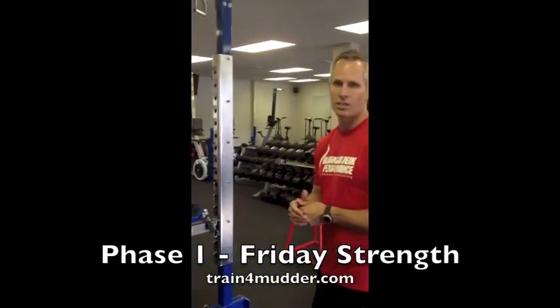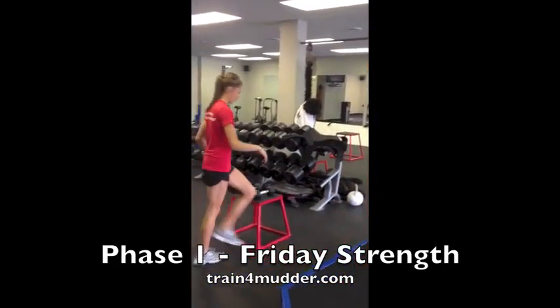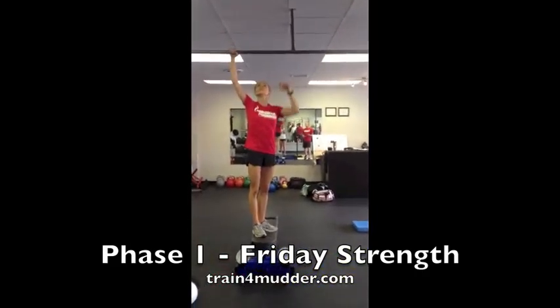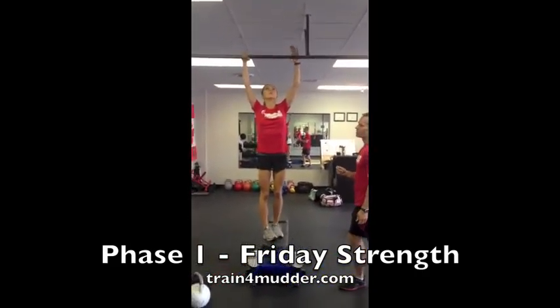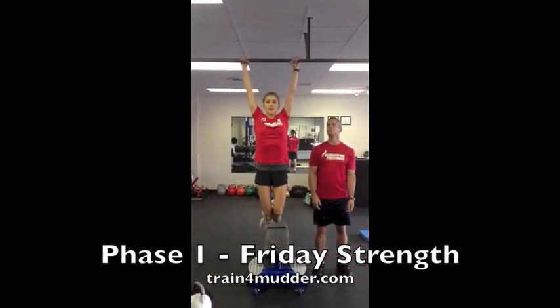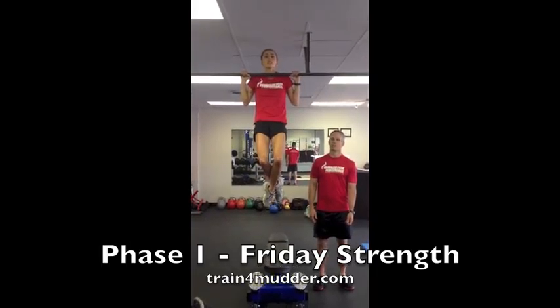You'll rack the bar and then go straight over to a chin-up or pull-up station where you'll do a pull-up. The difference here is an overhand grip, good extension, nice straight elbows, and then pull the body up and over the bar.